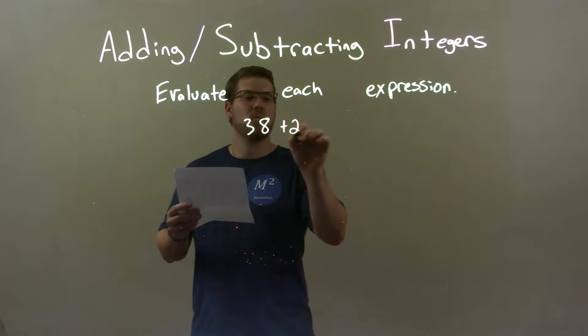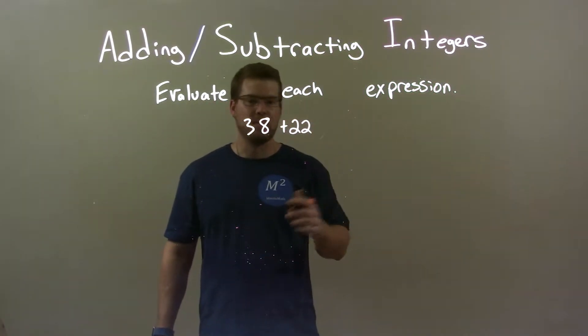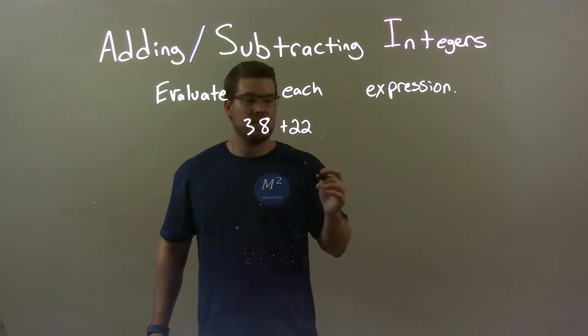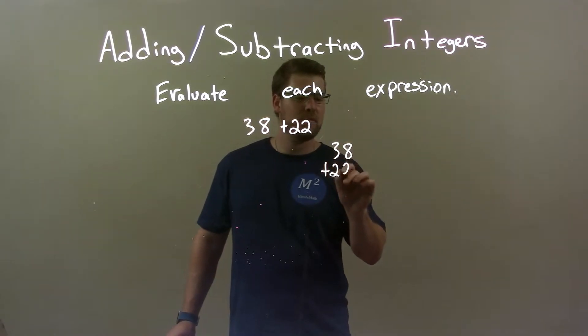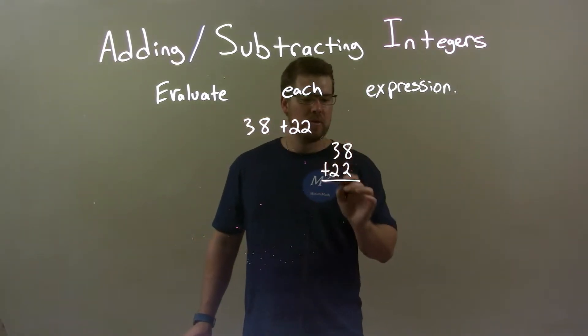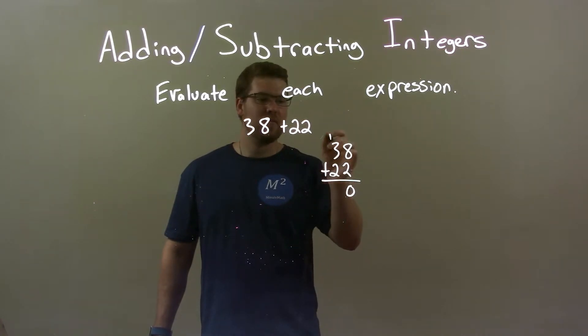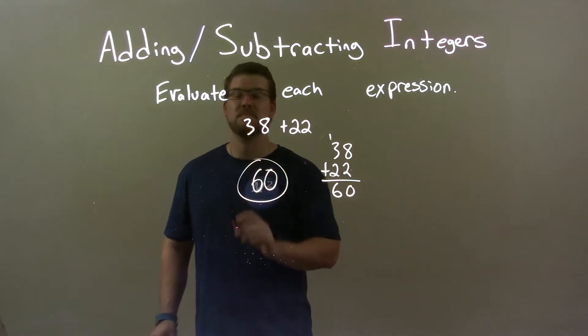38 plus 22. Well, this one's fairly easy to solve, or simplify, right? The expression. We just have two positive numbers — we have to add them together. So, 38 plus 22 using the traditional method. Well, 2 plus 8 is 10, carry the 1. 2 plus 3 is 5, plus 1 is 6, so we have 60. And so, 60 here is just our final answer.